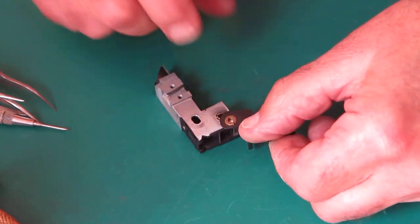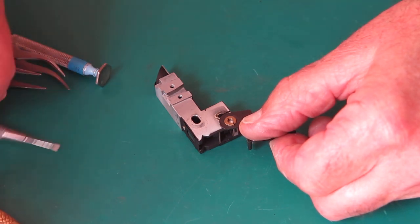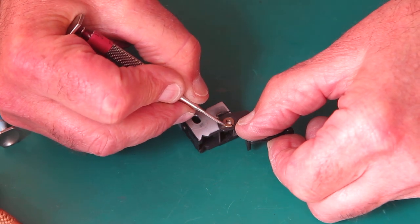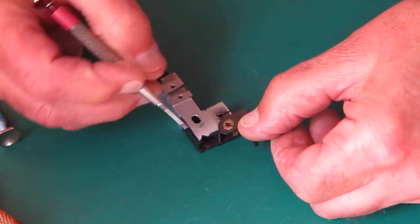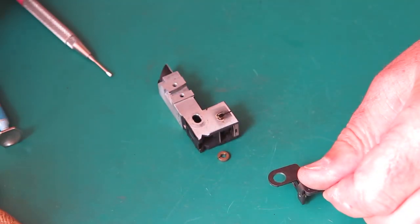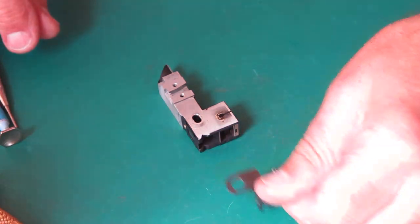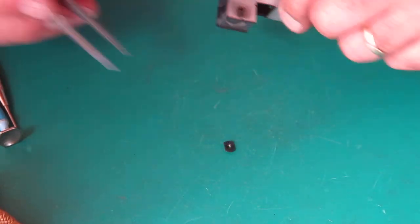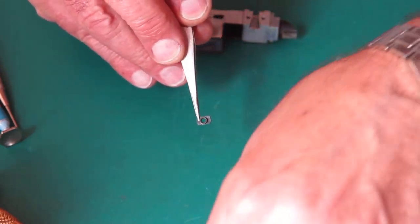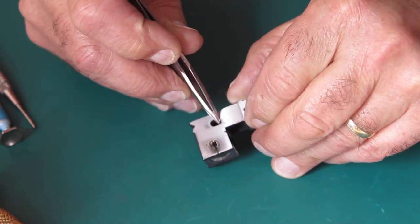That bush is slotted — it gives a bit of spring tension so that it will take up the slot. I'm just going to put a scratch across that and across the arm so I can put it back in exactly the same position from where it came from. There is the bush that the screw screwed into, and it runs in that slot there.